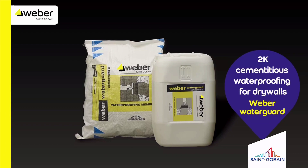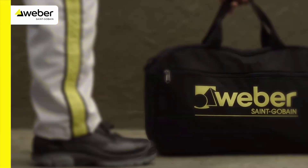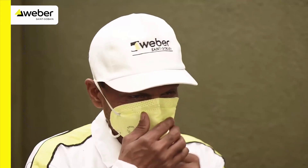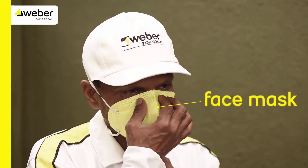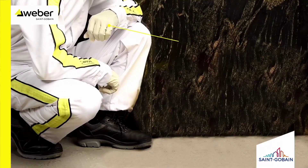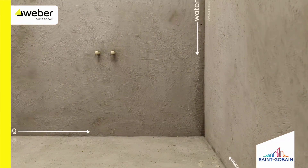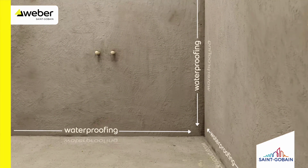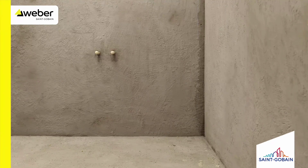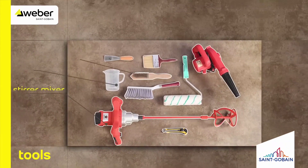Weber Water Guard is a 2K cementitious waterproofing for dry walls. Make sure you wear safety shoes, face mask, safety goggles, and gloves before you start any activities. We start with waterproofing first.